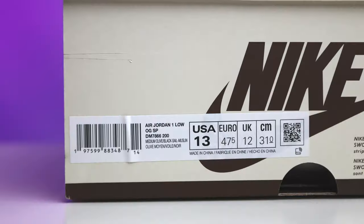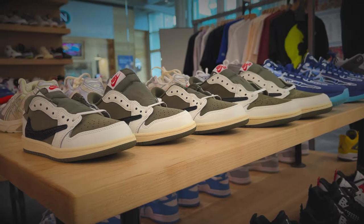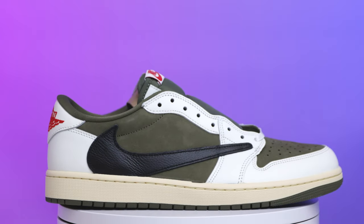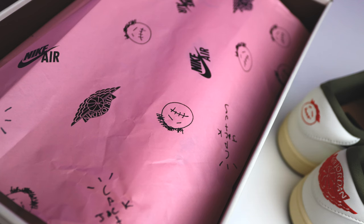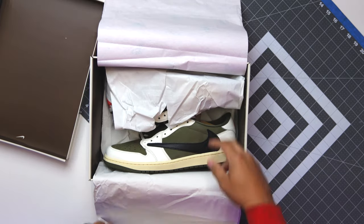On the size tag it reads: Air Jordan 1 Low OG SP, Medium Olive, Black, Sail, Muslin, size 13. Shout out to the homies over at Hearth — I ended up grabbing these late but they had a really good price and I couldn't pass it up, so I'm glad to finally be adding these to my collection. I still have a couple pairs missing from the Travis 1 Low set but I'll eventually get them. Taking off the lid, you have the classic Air Jordan Travis Scott Nike Air branded pink paper with the brown Cactus Jack branding, an additional set of white paper, and then the shoe.